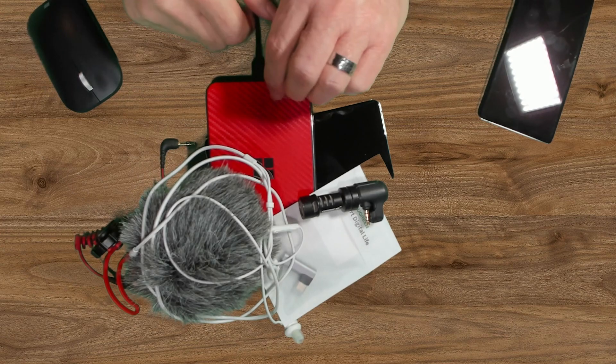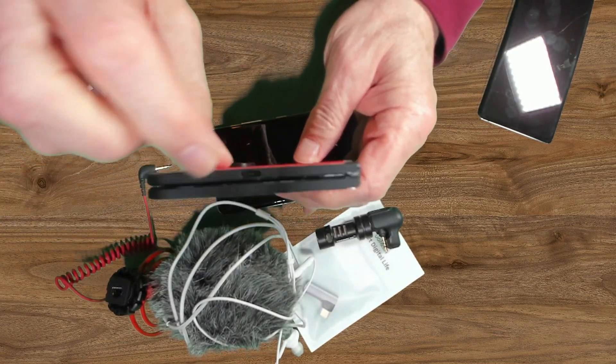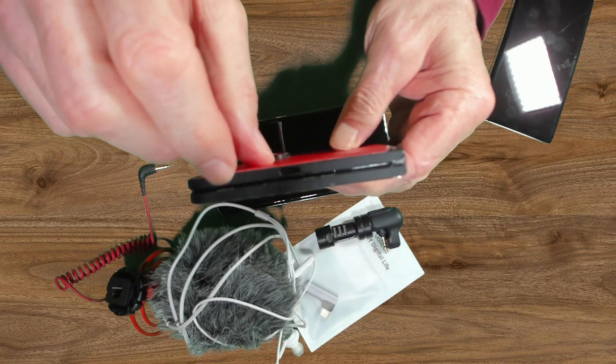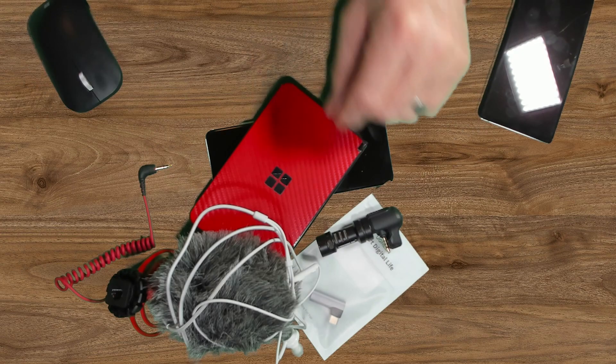So we connected lots of different devices with 3.5 millimeter. But today, we have USB Type-C, and the task is to connect these various devices to that USB Type-C port.